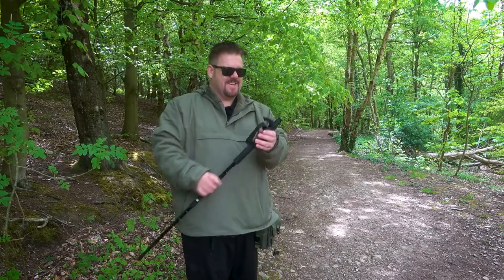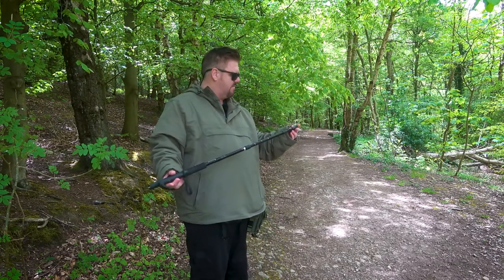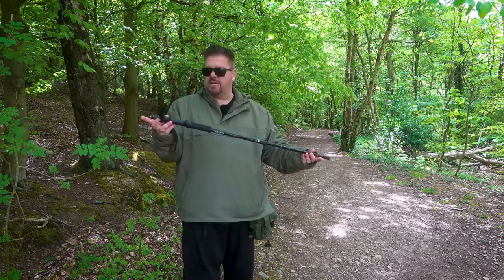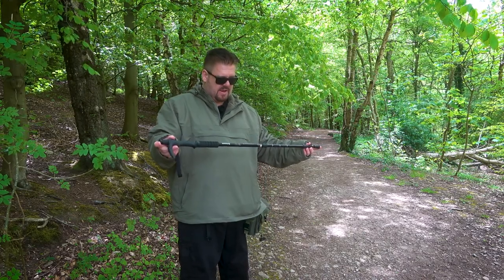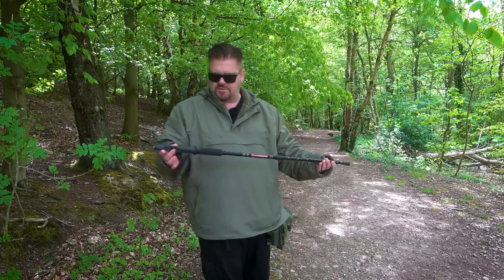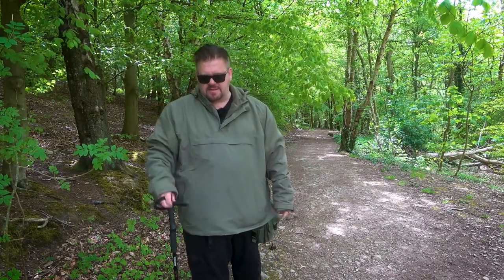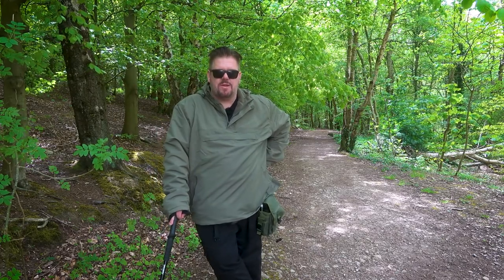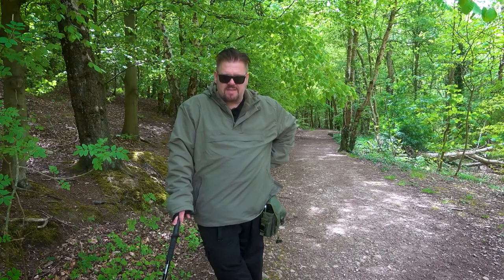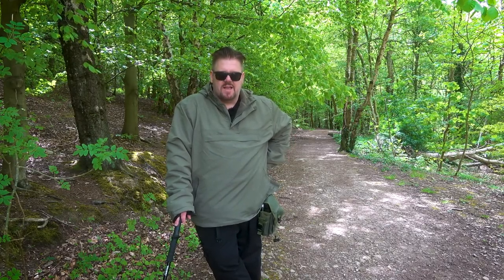I just wanted to share my walking sticks with you. I'll put links to all this stuff down below — I might not find the exact link for the Hama one, but I'll put something similar. If you do know where I can get it, let me know. I'm also going to talk about the camera equipment I use in another video, but for now I'll leave it there. I hope you found that useful!